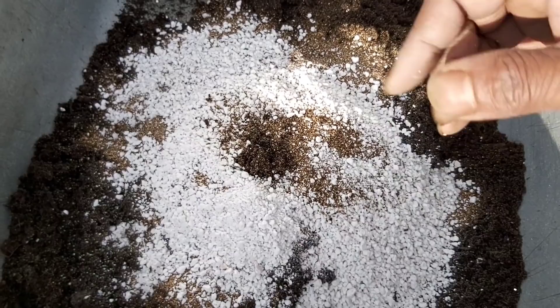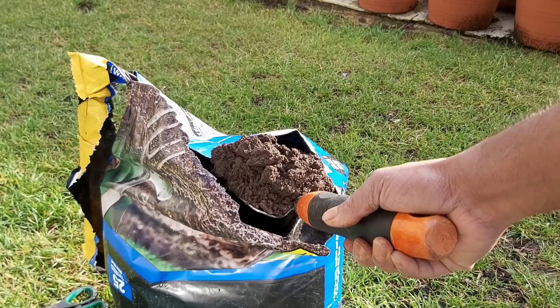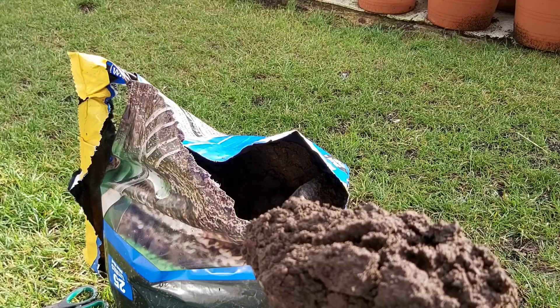And this is the top soil — the final prepared potting mix ready for use.